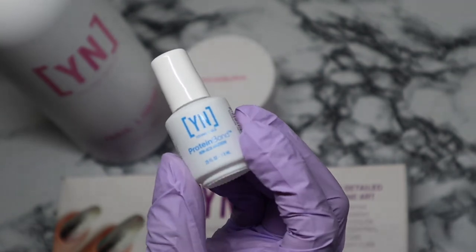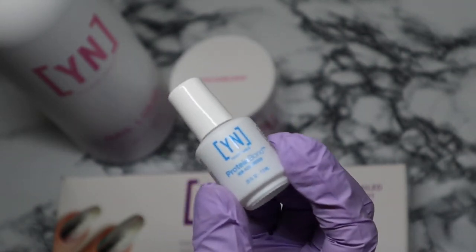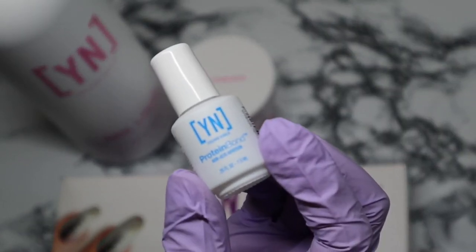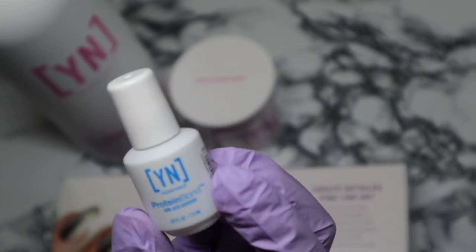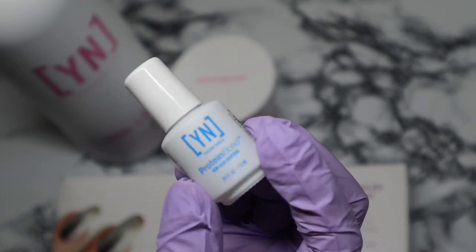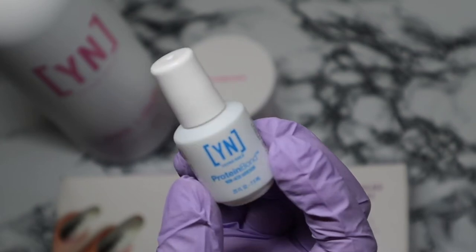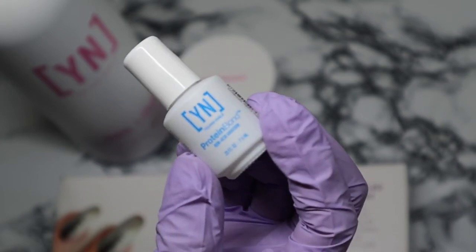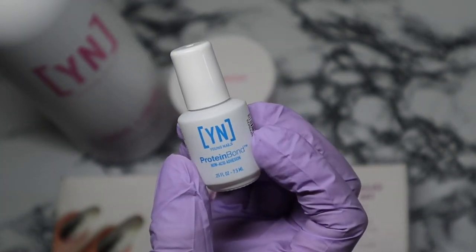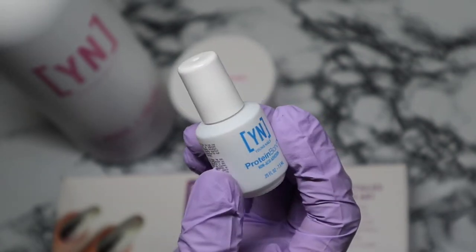Last but not least is the protein bond. If not the best bond, it is an amazing product for retention. A lot of my clients' nails stay on for — they could probably stay on longer than a month. You will for sure have nails that stay on for a month if you use the protein bond and if you're using it correctly. That is what I picked up from the Memorial Day sale.